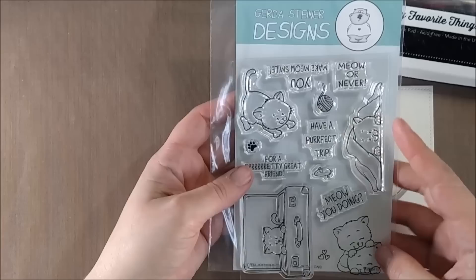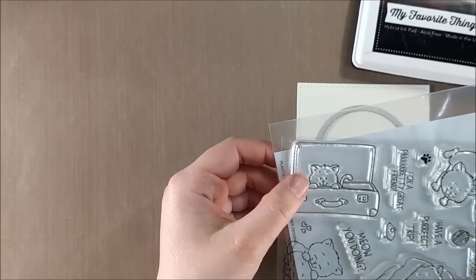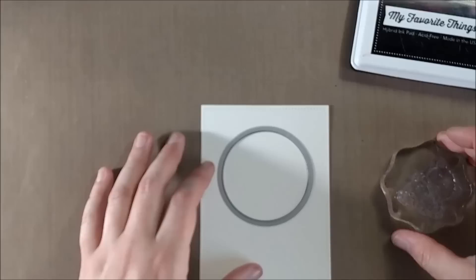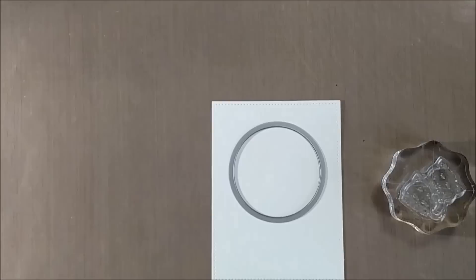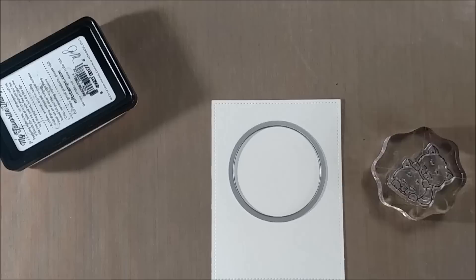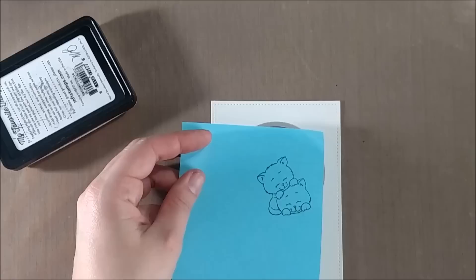I just wanted to show you the stamp set. If you have followed Gerda Steiner for a while you might be a fan of her kitty cat — she does a lot of different digital kitty cat stamps, and so I was really excited to see her bring those designs into the clear stamps. One of my favorite images from this stamp set is the little kitties that are kind of crawling on top of each other, playing with each other. I think that's a really great love-themed image that could be used for a variety of occasions — it's the kind of love image that is perfect for a card for a family member, for a friend, or for a romantic partner because of the pose that they're in. It's just so playful and cute.